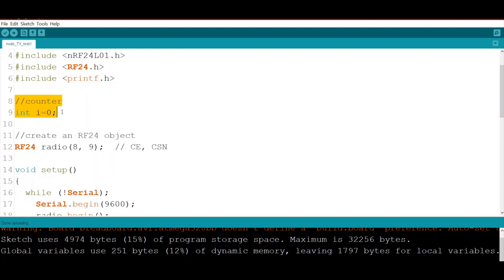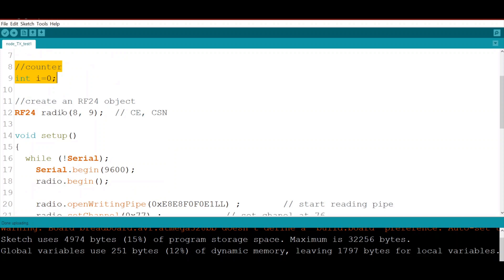I will use a counter. This time we try to send not only a string but a string plus some numbers or integers. Here we create our object of the RF24 class.